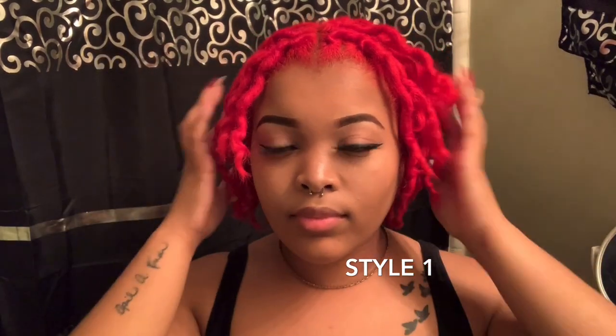All right, y'all, so here's our first style. Just my middle part — how I usually wear my locks — is just the middle part.